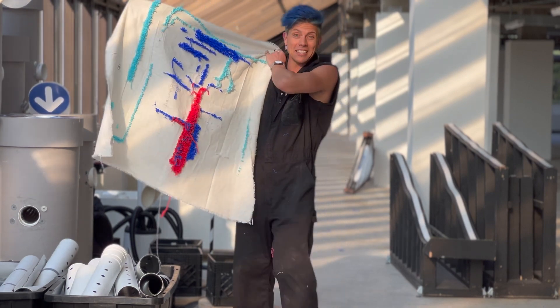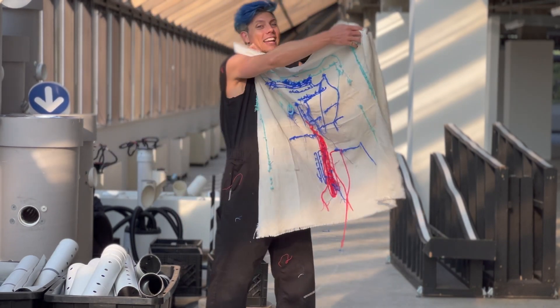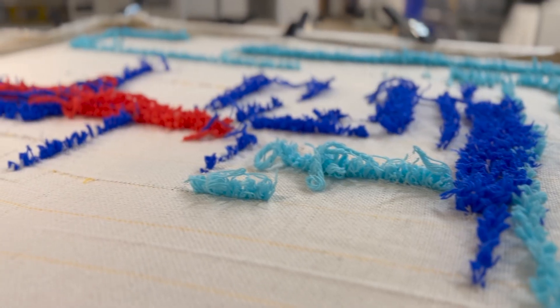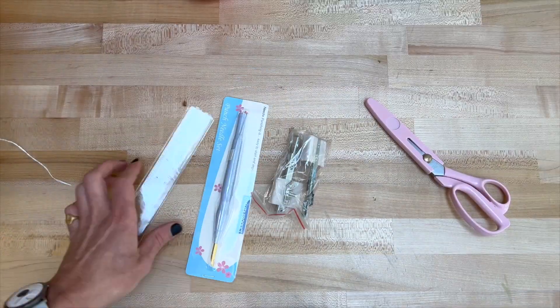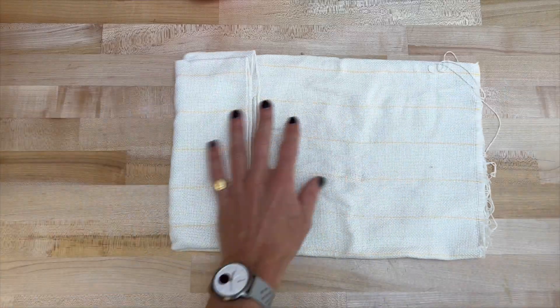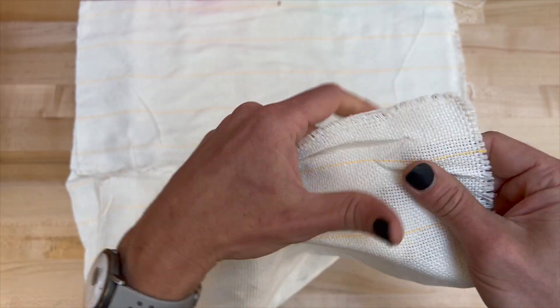Here you can see this is actually the back while you make it, and then this is the side that you see while you're making it. In the box it came with a bunch of colors and some tools, some sweet scissors and two heads that look like they change the style of rug. This fabric is pretty loose weave and I bet that's for poking through easily.